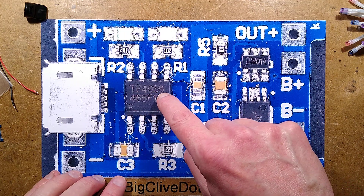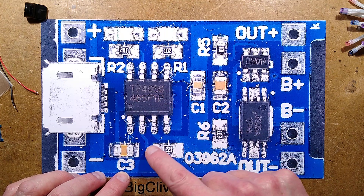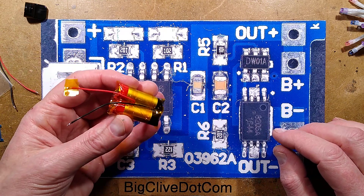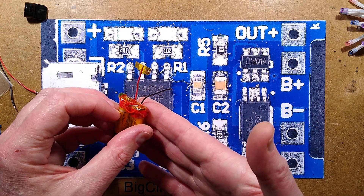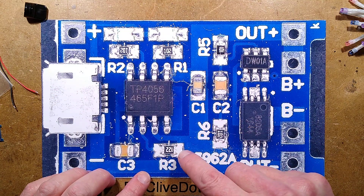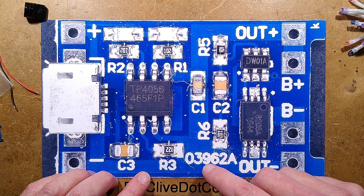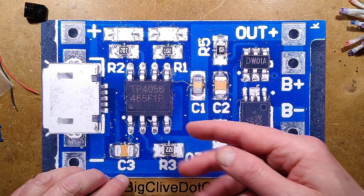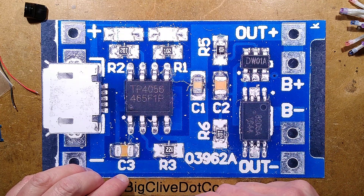It uses the TP4056 chip, which you can program with a resistor to limit the current. I'm not changing the resistor this time because it's preset in these modules for one amp. I've got two 550 milliamp-hour cells together, so one amp is absolutely fine. If you wanted to change it, you can change the value of the resistor - it's 1.2K at the moment. There's a datasheet for the TP4056 showing resistor values and current. There are also two LEDs, red and green, with a 1K resistor each.